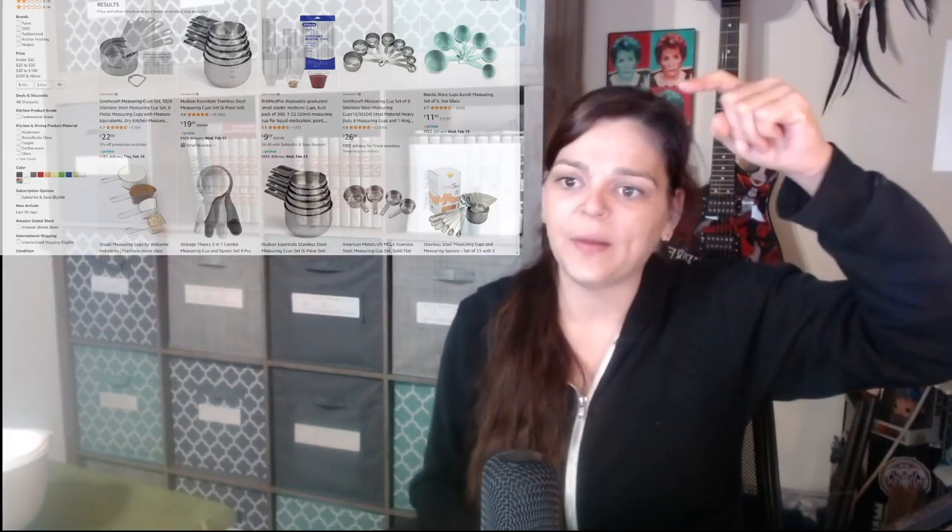This turquoise — or sea glass — set is what I ended up buying, but I bought the gray version. Now looking at it, if I had known they had this color I probably would have bought it, but that's fine. I don't necessarily need a turquoise set of measuring cups.